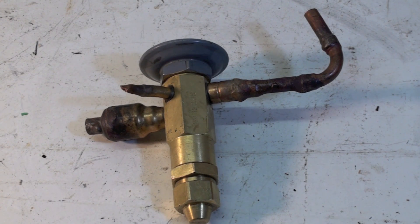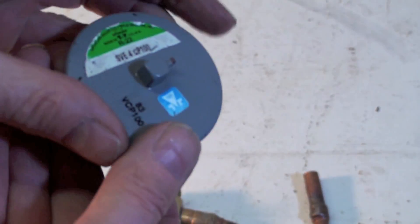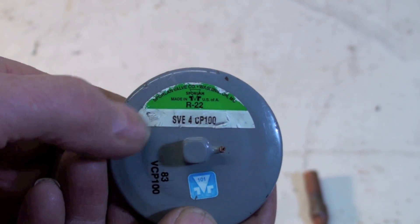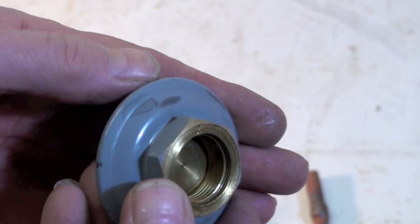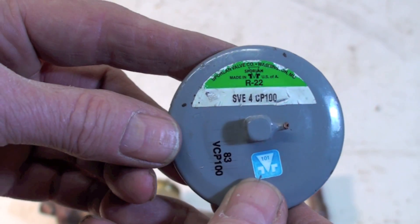We're going to look at the thermostatic expansion valve, take it apart, and see what's inside it. This is just some show-and-tell. It has a power head on it — the cap tube's gone so it's broken. On the top it gives a number and the refrigerant type. The power head is replaceable, and most of the time that's about the only thing that ever goes wrong. The valves themselves are quite dependable and last a very long time. This is a Sporlan valve.